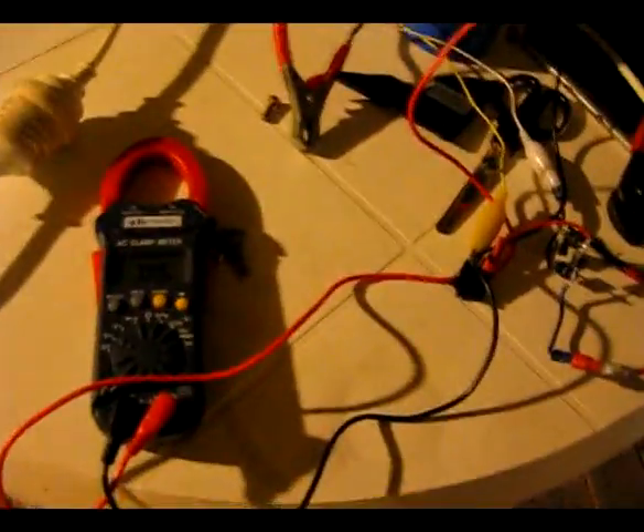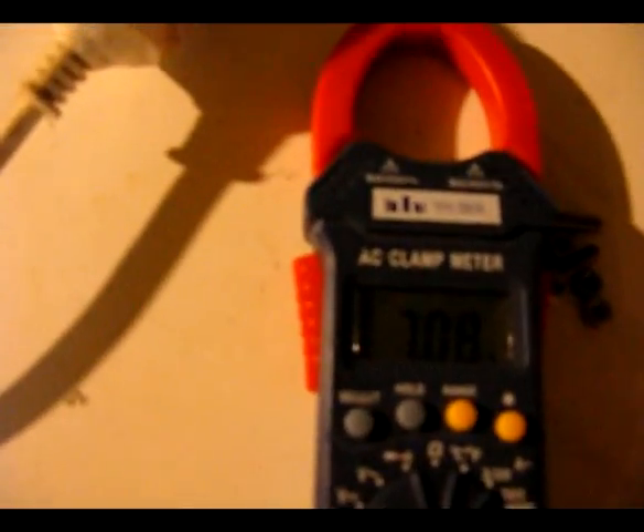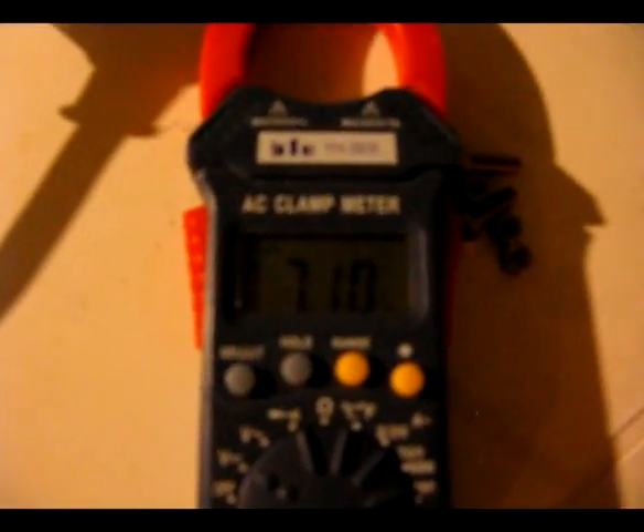Right now I'm just testing it to see exactly how it's going. I've got a voltmeter there and I'll just charge the capacitor up. You can see it jumps straight up to 330 volts.